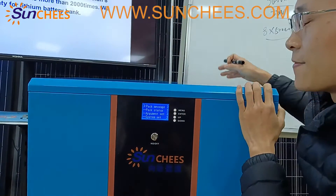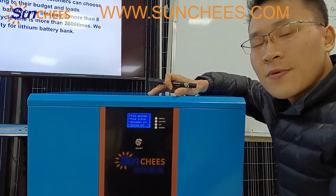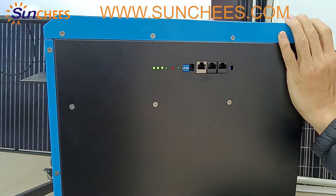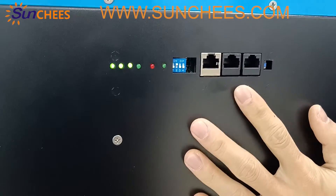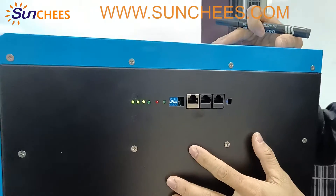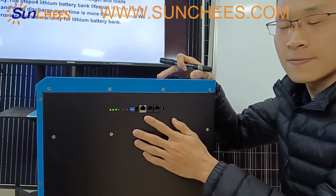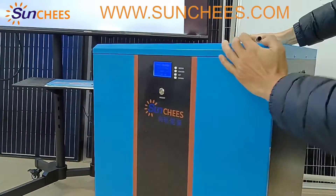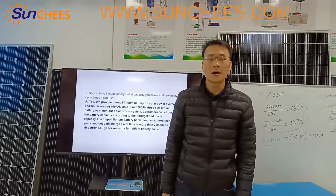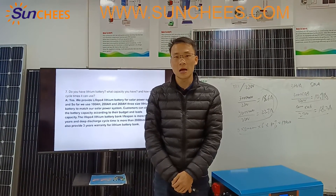If one piece of 260 Ah battery bank is not enough for your house, our lithium battery bank supports parallel connection. That means you can connect two, three, four, or even five battery banks in parallel to supply power to the inverter. That covers the information I wanted to share with you today.